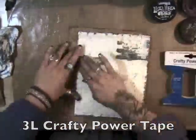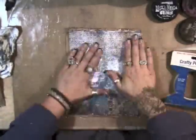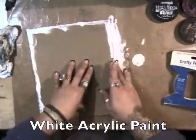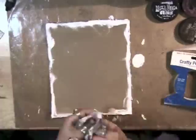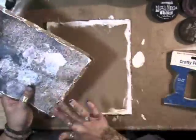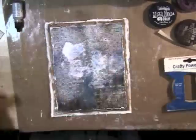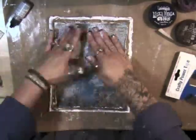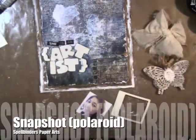Now I'm using Crafty Power Tape — this stuff is really strong, I love it. Then I add some white acrylic paint to the edges just using my hand; you can use a paintbrush or a blender if you'd like. I decided to add a little bit more white paint to that top layer, more Crafty Power Tape, and that was it for the background.